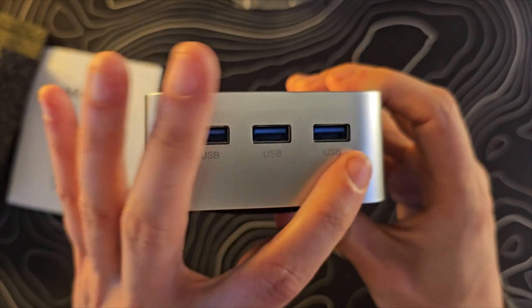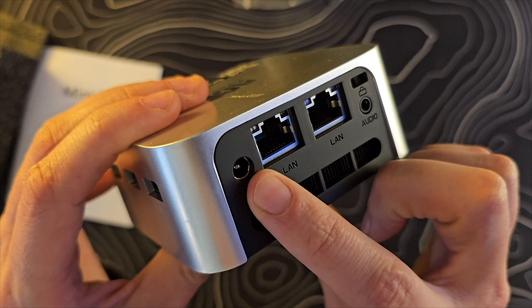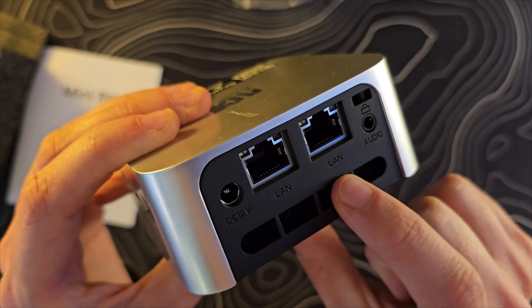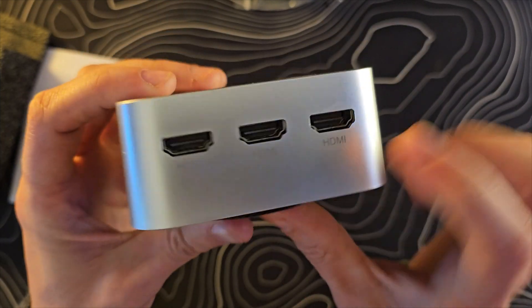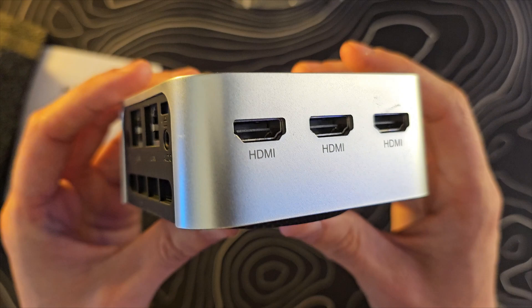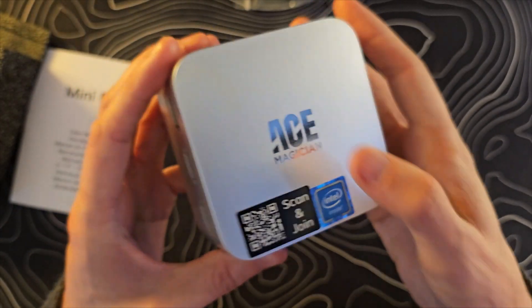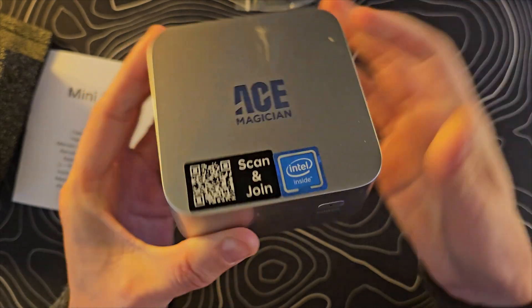Looks like we have three USB-A ports. We do have our power supply which is going to be that barrel plug, some ethernet ports here. These are fans, audio output like a headphone jack, and then three HDMI ports on the back. So this thing is presumably supposed to drive around three monitors, which is crazy — using something this small as a workhorse powering three different monitors.